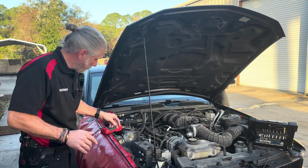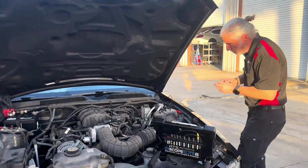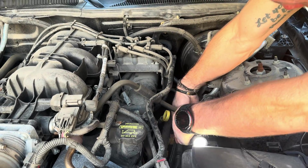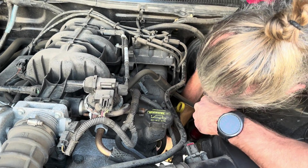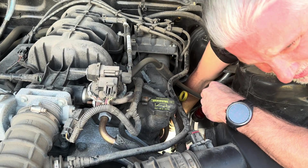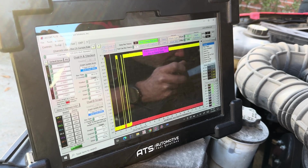Let's show the power side. Andrew is going to take the scope lead and put it on the positive post, and I'm going to go down to the positive post on the battery. We're not cranking right now, but we know what's going to happen — from positive to positive we have no voltage drop. Now go to the negative just to the post.